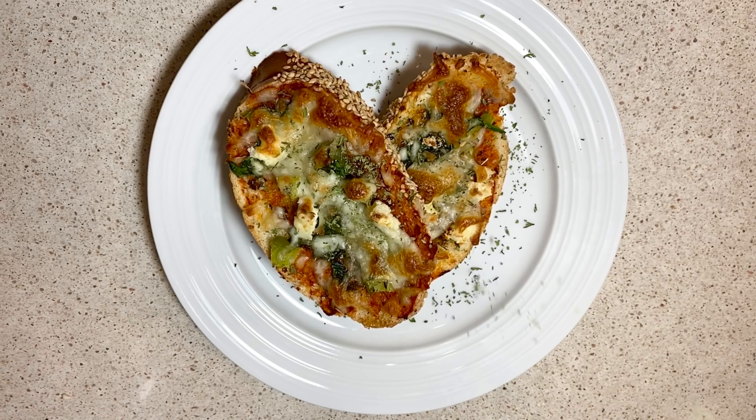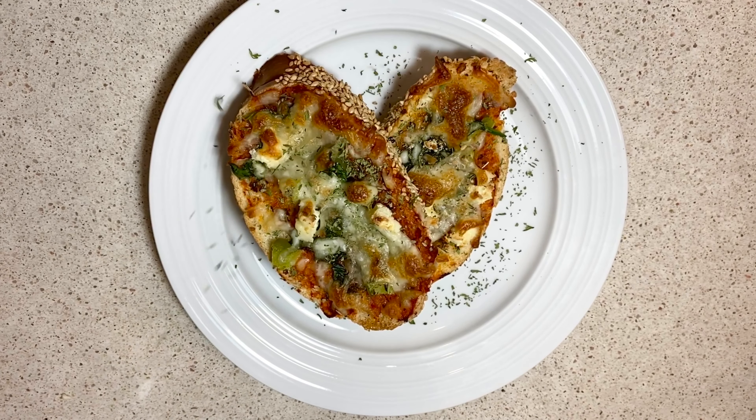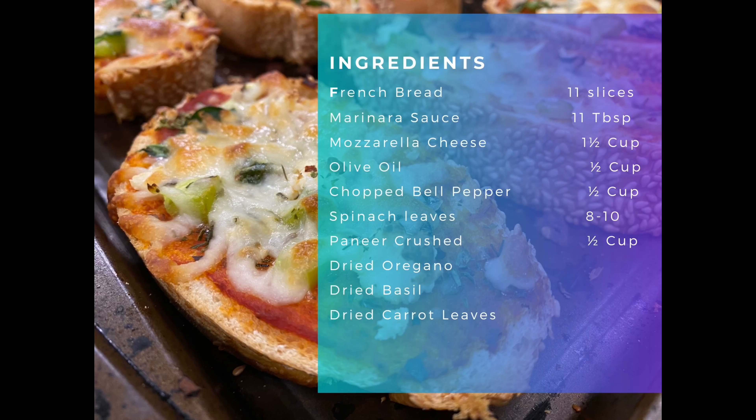Hey guys, welcome back to my channel. If you are new here, nice to meet you. So today's recipe is French bread pizza. Before we jump to the recipe, if you haven't already subscribed to my channel, please pause the video now and subscribe so you don't miss any recipes from me.